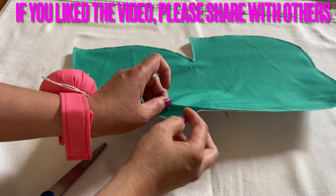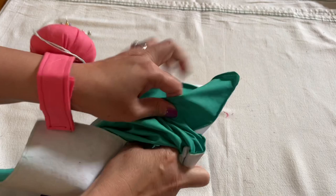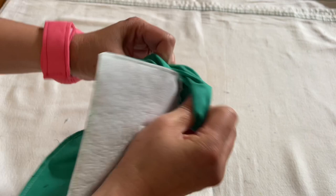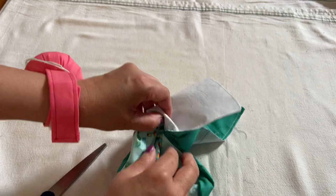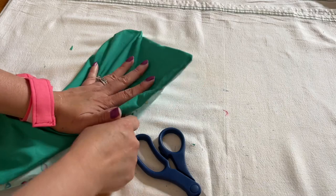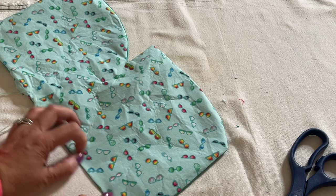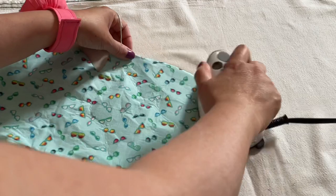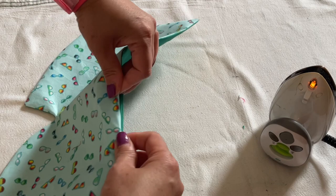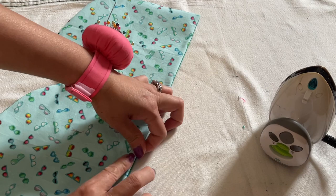I'm going to go ahead and turn this whole thing inside out. After this, everyone, you're going to go around and press all the sides down. Then at the open space right here, go ahead and push it back, pull, and tuck it back in.